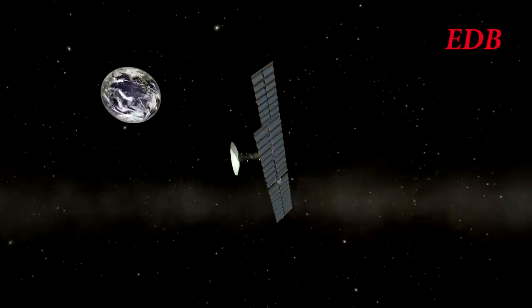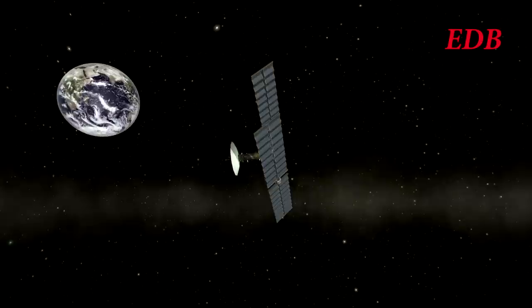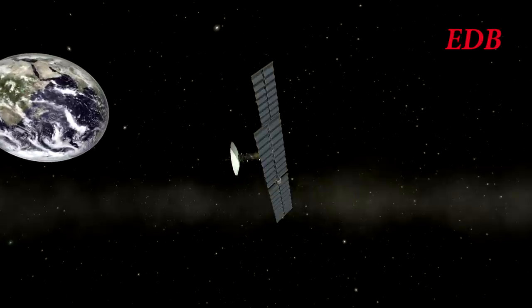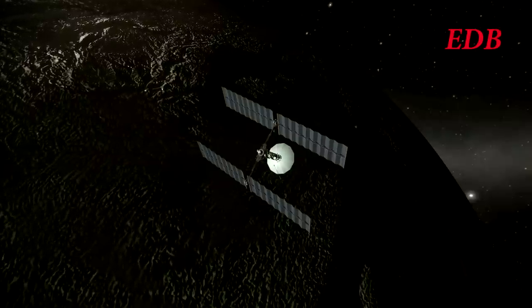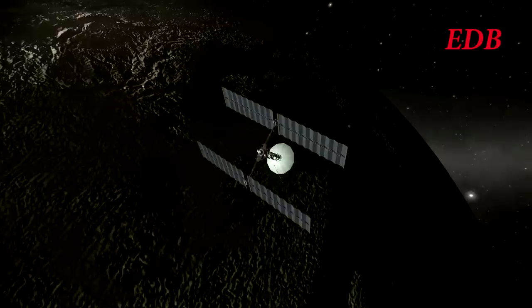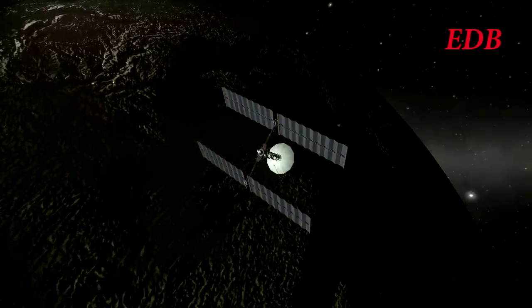Next up we turn to the Dion interplanetary probe. The Dion is bound for Jupiter; however, it is using an ion thruster in order to boost its orbit gradually in order to meet the giant planet. Here we see it making its final burn around Earth periapsis, and after this burn it will be on an escape trajectory away from the Earth.